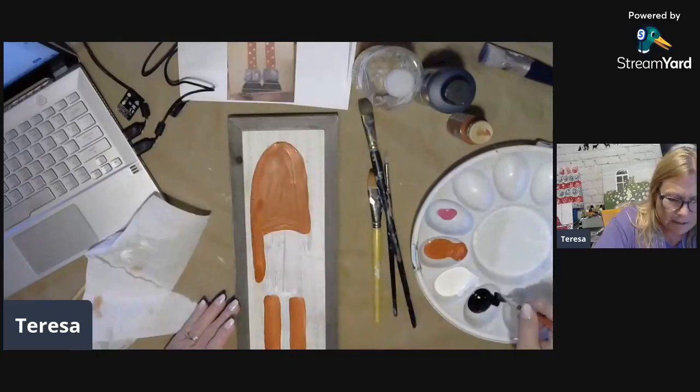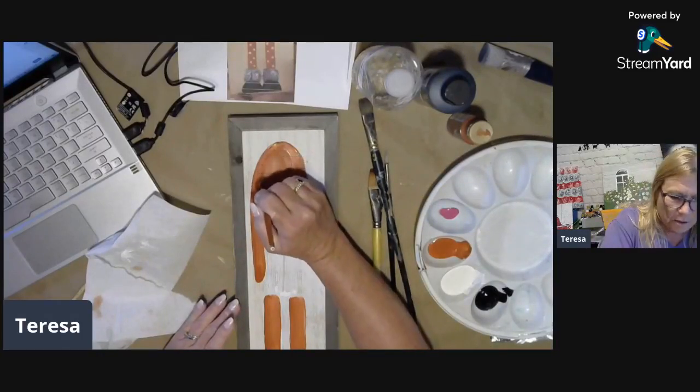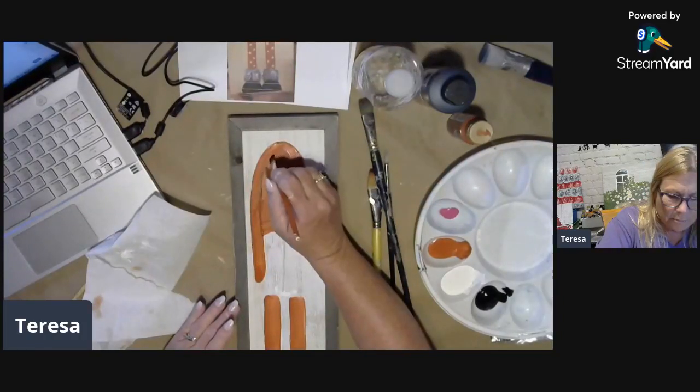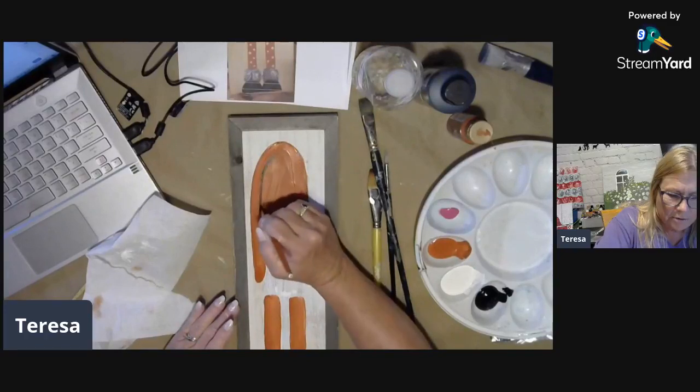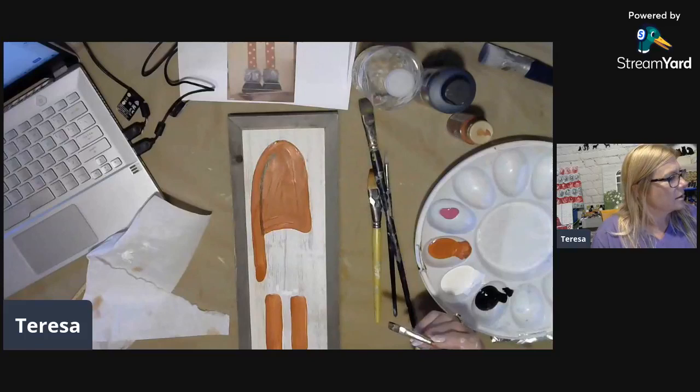Let me take a little bit of black on a real thin brush and mark his hat kind of where it separates, so you can tell there's like a little shadow there.